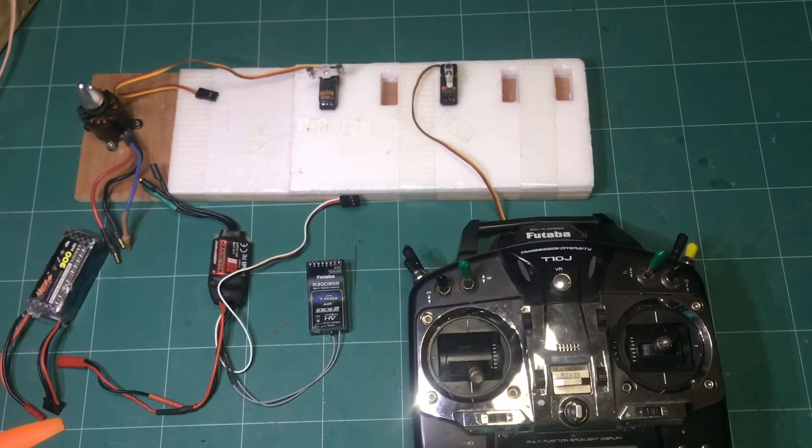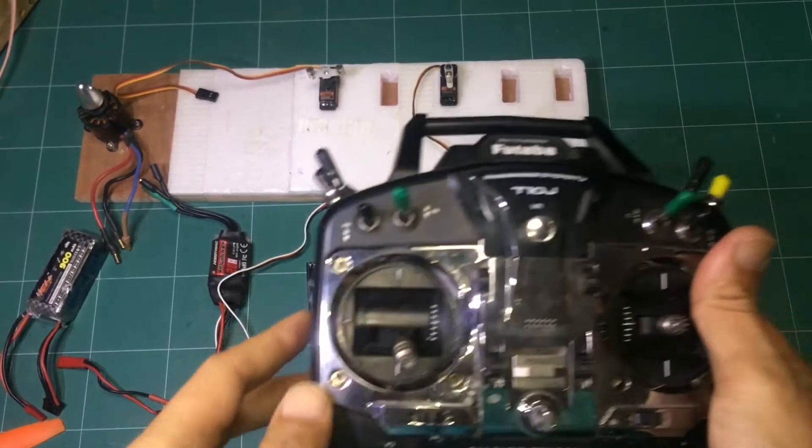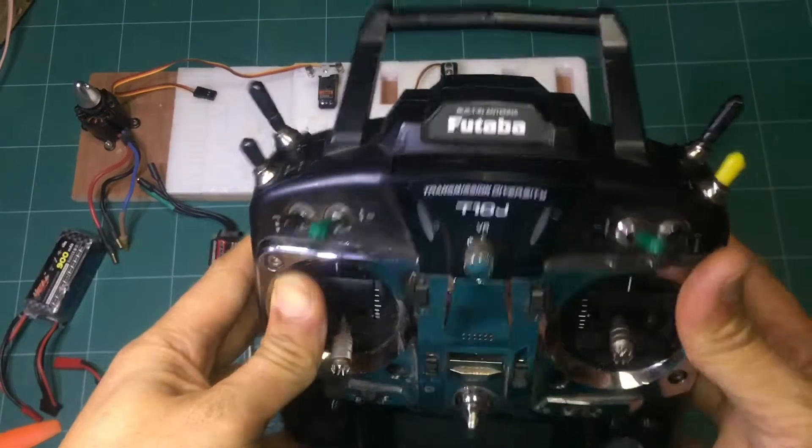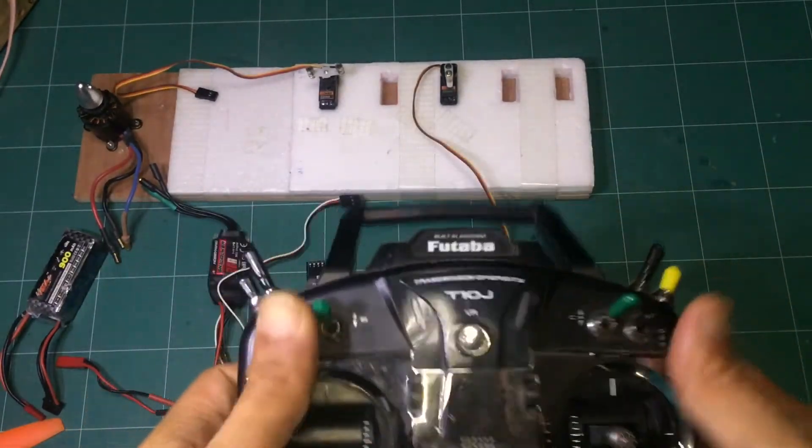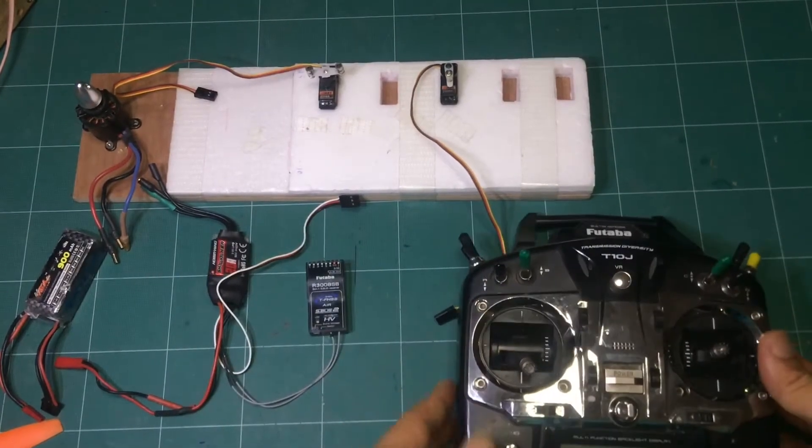Hello everyone, this is TawanReview. Today I will be talking about how to check all switches on your remote control. When you buy a new one, how do you know if all switches work or not?